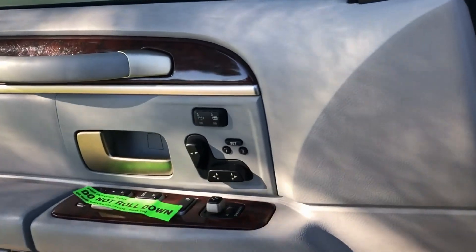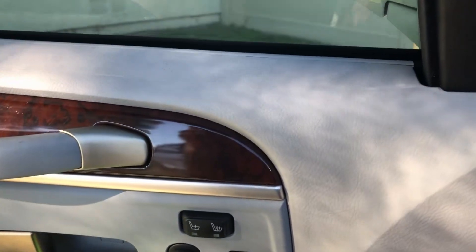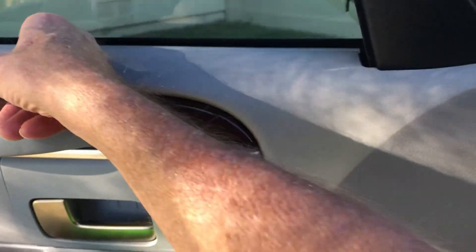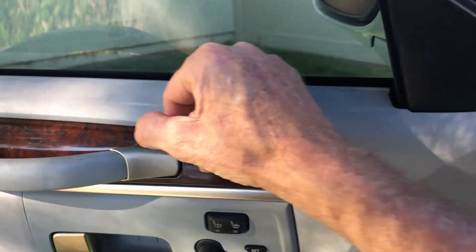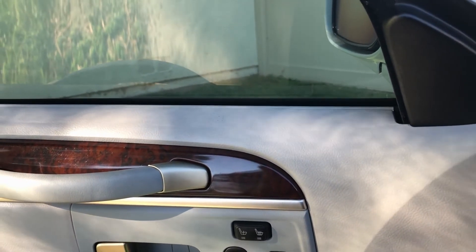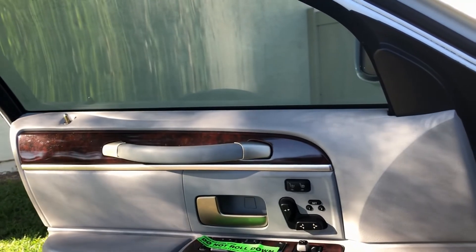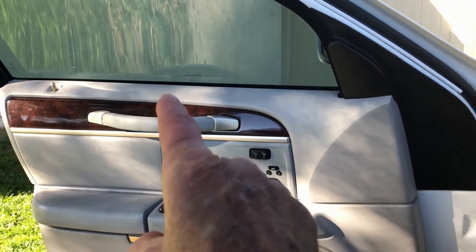One thing I did before all this tinting is I cleaned the channel right here on the inside where the glass is going to hit it. Just run your finger in there and make sure there isn't any dirt, little rocks, or anything in there. Because when the window goes up and down, it'll scratch the tint. So I did that to all four windows.